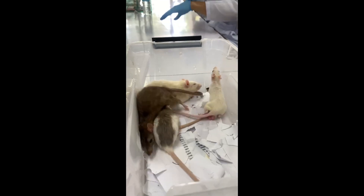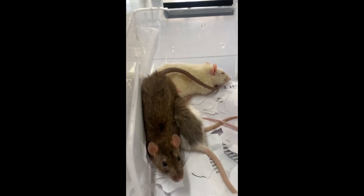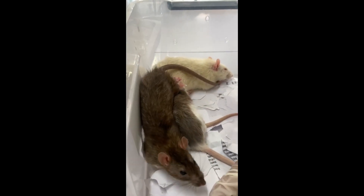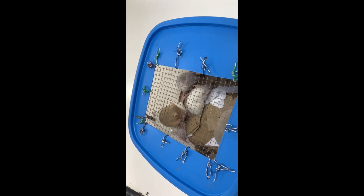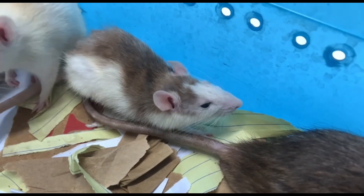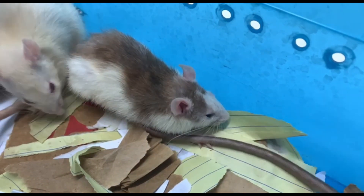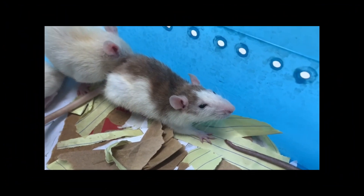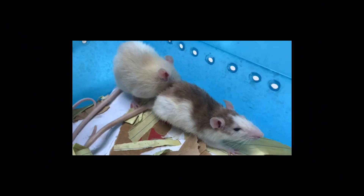A proper and gentle approach is advisable to minimize the stress of the animals and reduce the risk of bite injuries to the handler. Most rodents will attempt to bite when handled improperly, and the wounds they inflict can be painful and prone to infection. To avoid being bitten, it is important to keep the animals aware of the handler's presence before the first attempt at restraining them.